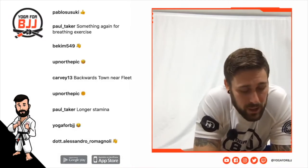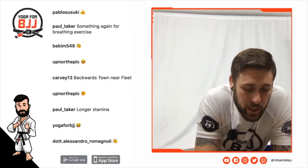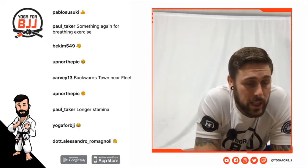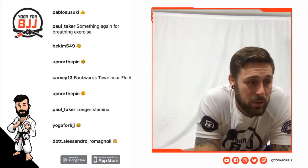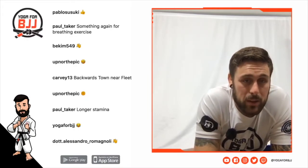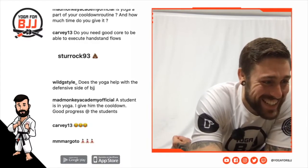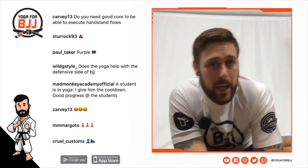Speaking of breathwork, we've got Alessandro joining — he's a breathwork pro. We've got breathwork programs on the app. After Paulins, he's a qualified breathwork instructor — I think he's Wim Hof qualified. Sebastian also did a program — I definitely recommend you guys check them out.